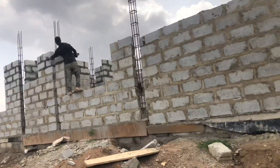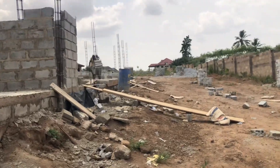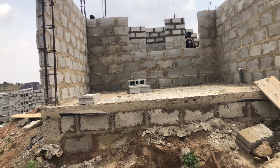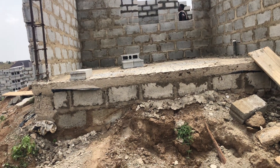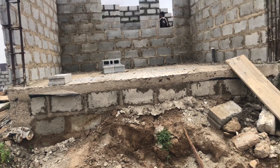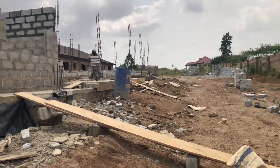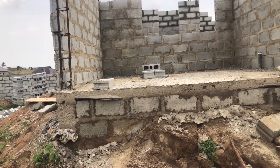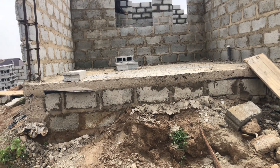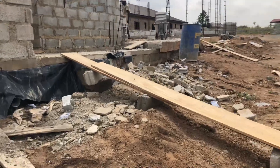We started the block laying and this is how it's going. I'm going to take you through. So this is the garage — the elevation is high, but what we're going to do here is step it down. I'm going to cut it and step it down because there's a slope that comes all the way down. We're thinking about the water flow, so I saw the need to cut it to reduce the level. This is the garage.